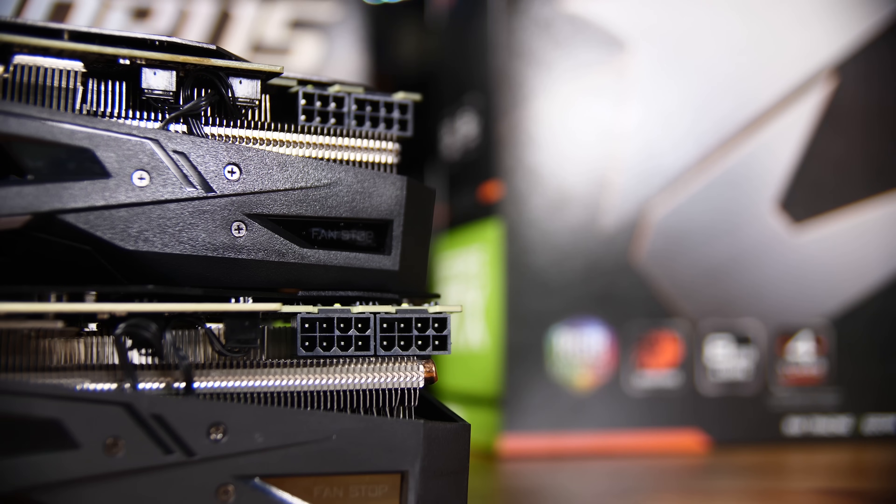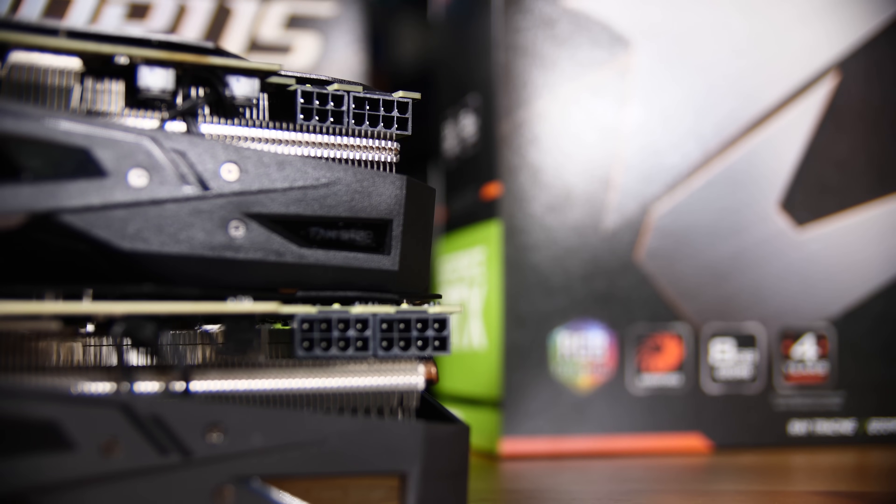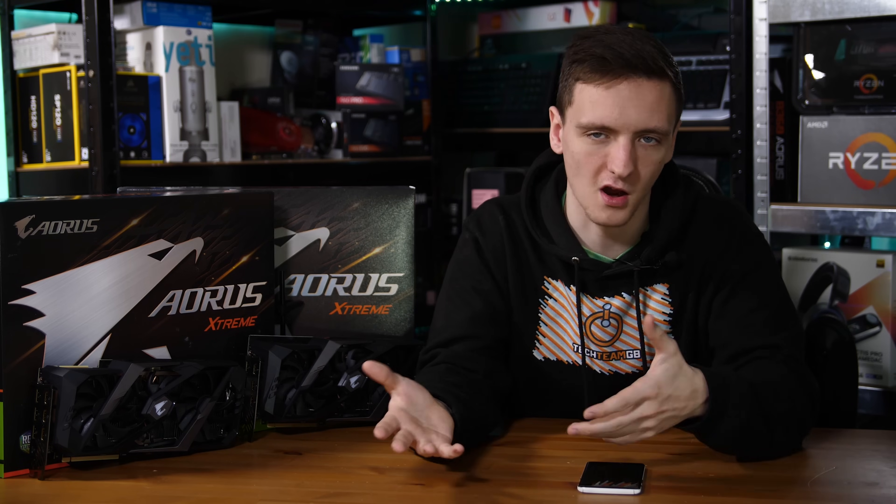Now that's the spec out of the way, let's take a look at the cards themselves. The only difference between the cards are the power connectors at the back, with the 2070 having a 6 and an 8 pin, whereas the 2080 has two 8 pins. Otherwise, they are absolutely identical, so if you only see one card in the B-roll, that applies to both cards.